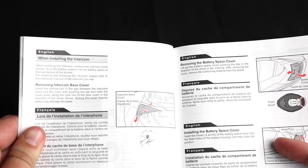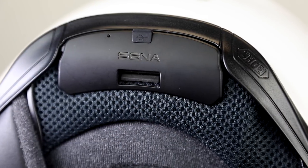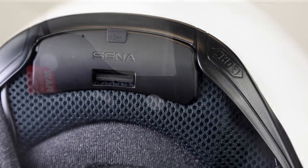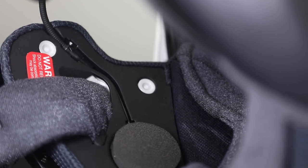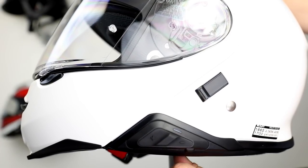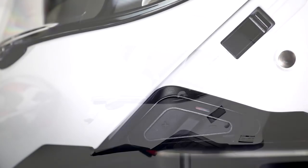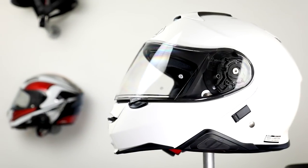To begin, remove the intercom base covers and battery cover. Then insert the SRL system, inserting the battery, speakers, and wires all into their intended places in the helmet. Turn the SRL on by holding the plus and center button. And as always, review the user's guide for button operations, as it is similar to the Senna 10R's three-button system.